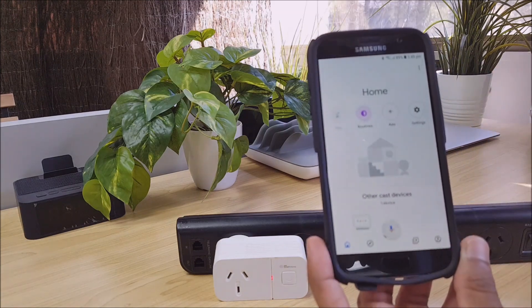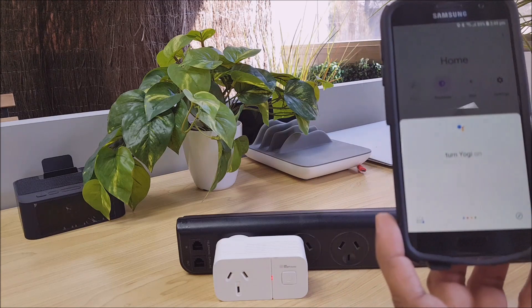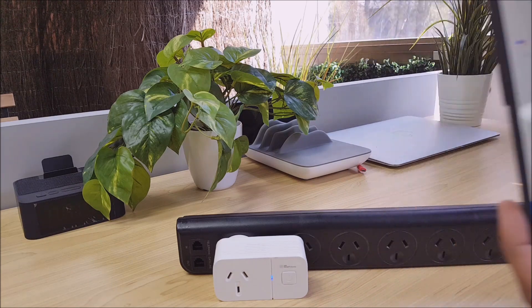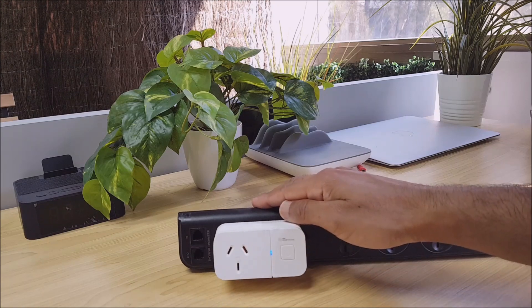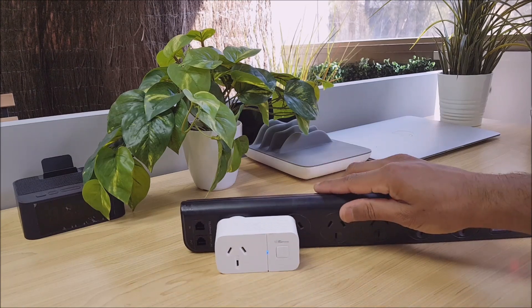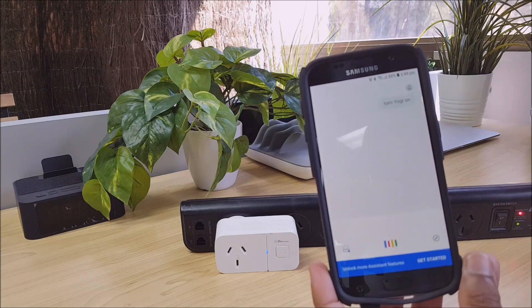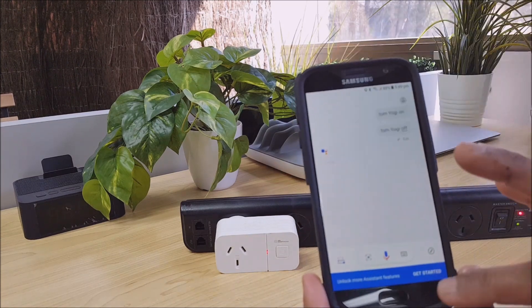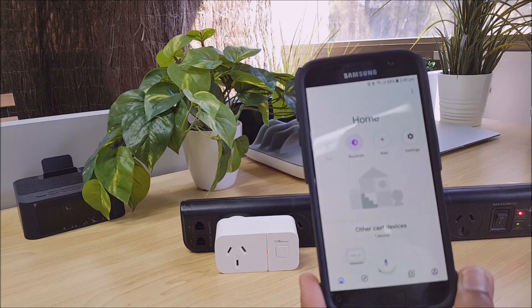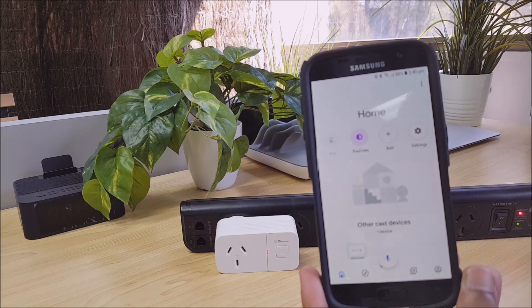If you want to avoid saying the wake word, you can tap the microphone button to speak and execute the commands we've just programmed. Let's do that now — Turn Yogi On. That click and that blue light indicate that it worked. Let's go ahead and turn it off — Turn Yogi Off. That's turned off. You can control it directly by saying the wake word followed by 'turn Yogi off', or you can tap the button to do it.